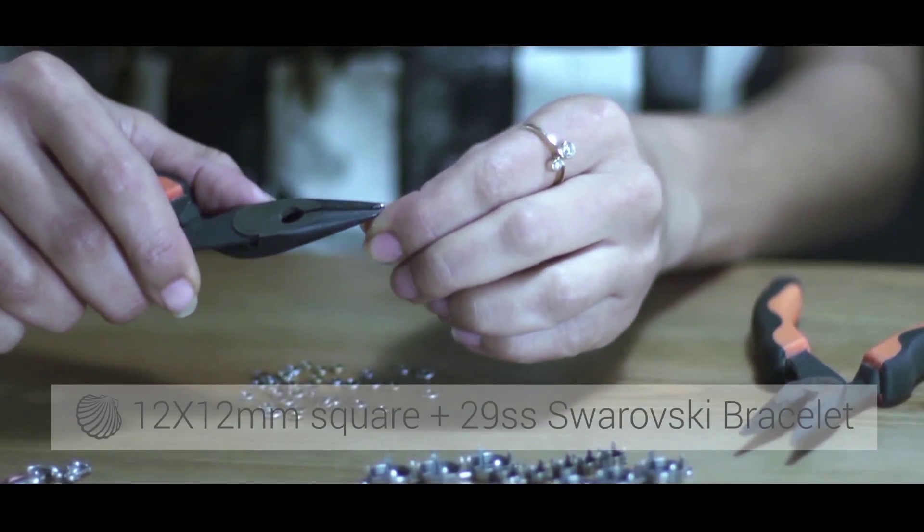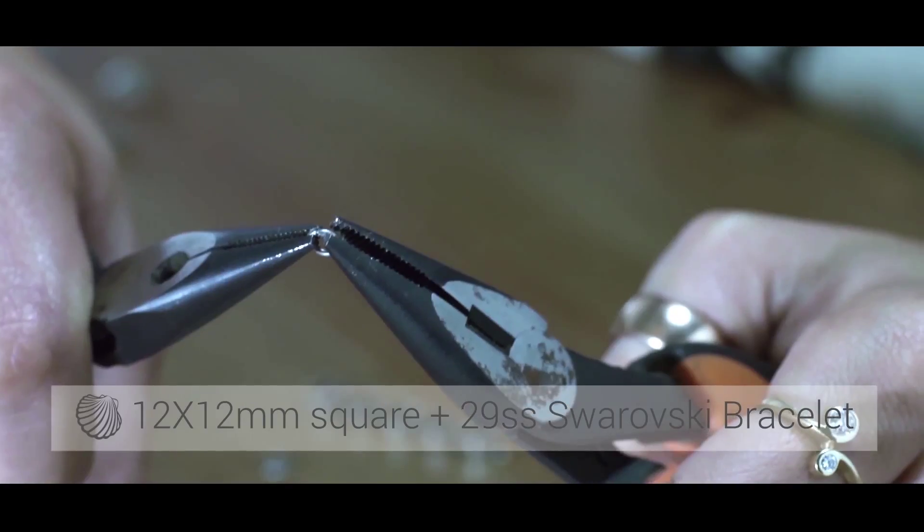Hello! Today I will show you how to prepare a bracelet from two different cup chain sizes.